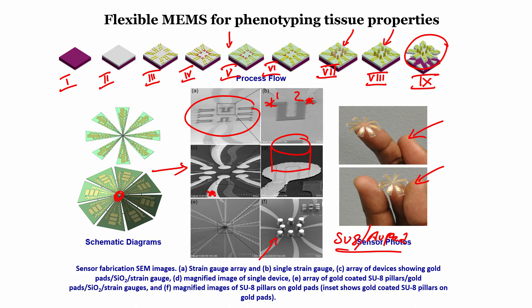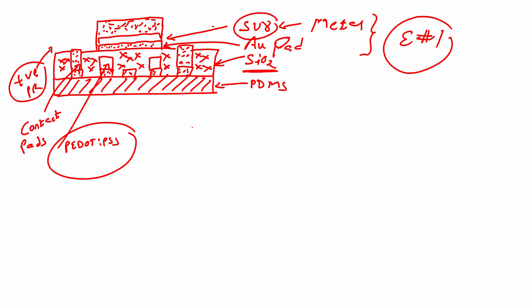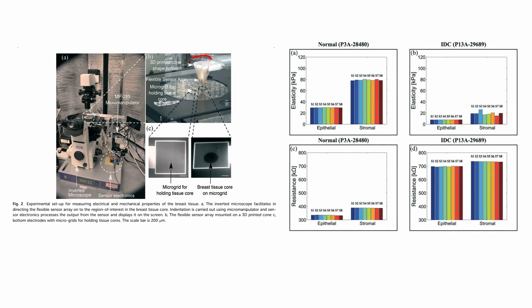In the center of the sensor, we have 8 piezoresistors and 8 electrodes — each electrode being a conducting SU-8 pillar over a gold pad. All 8 sensors including piezoresistors and electrodes are in the center. This flexible sensor electrode array is connected to a cone, with the 8 SU-8 pillars on the bottom side of the cone, and connecting wires visible on the figure.